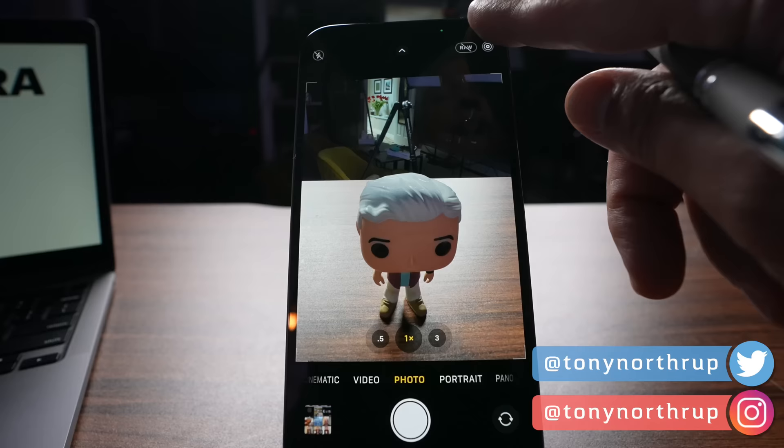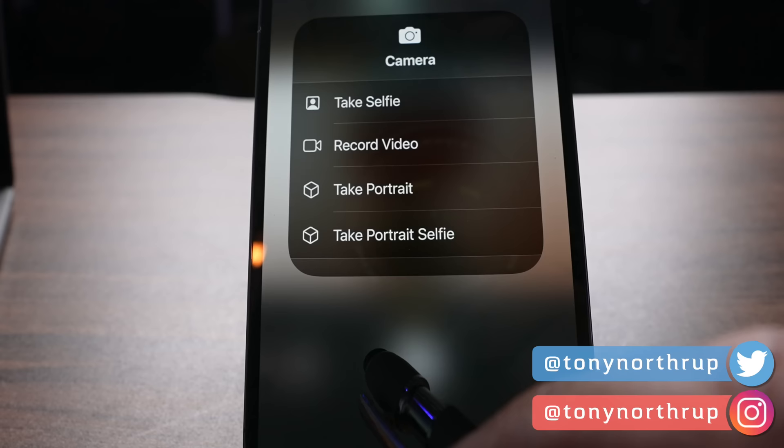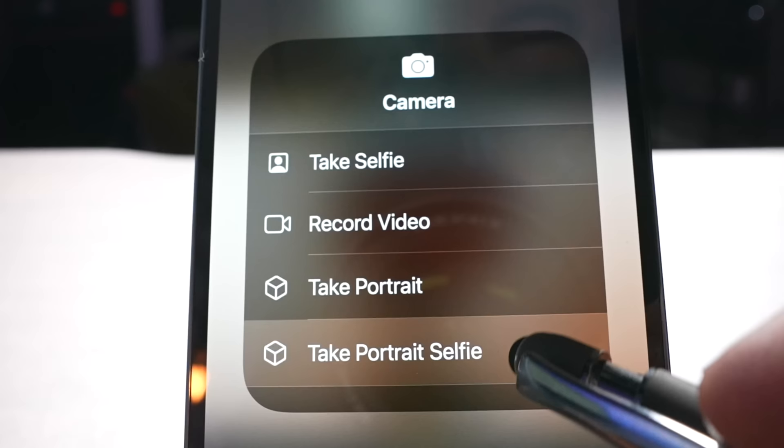A better way to do it is to swipe from the upper right and bring down the control center. Press the camera button briefly to launch the camera, or press and hold to get a variety of different options, like immediately choosing to take a selfie, recording a video, or taking a portrait.